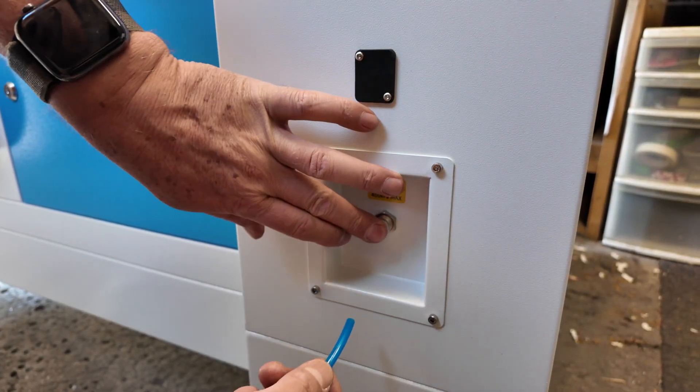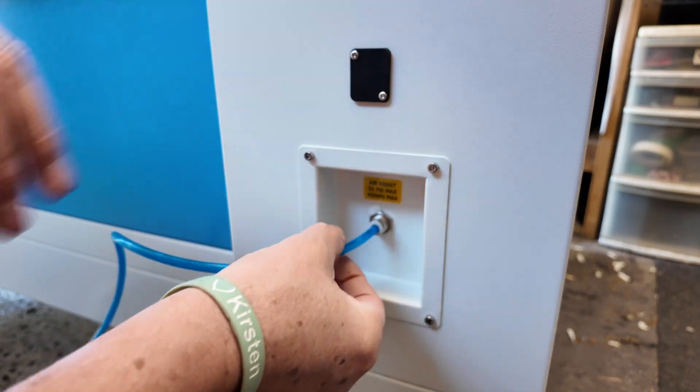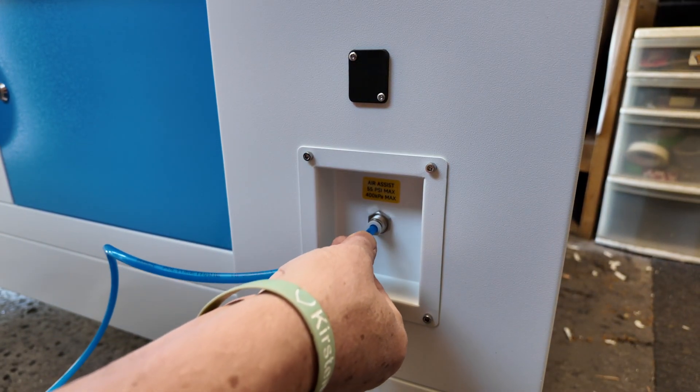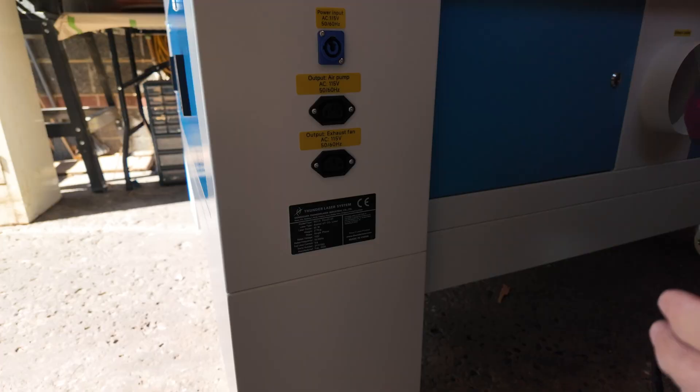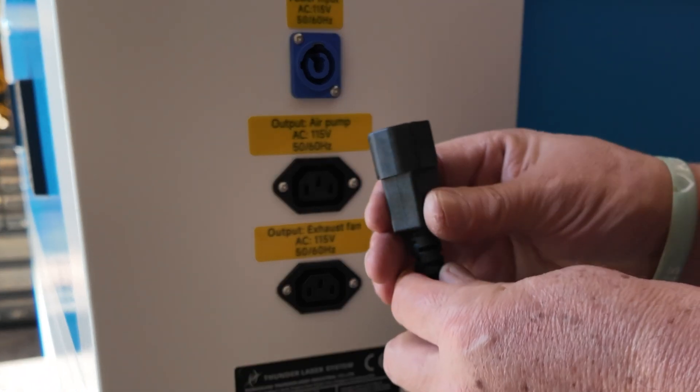The air hose connects to the laser just with a compression fitting — you literally just have to stick the hose in and it will grip it automatically. If you ever need to release it, you just take your fingers, push that white ring in, and it'll release the hose for you. You can take the cord and plug it into the appropriately labeled port on the back of the laser.